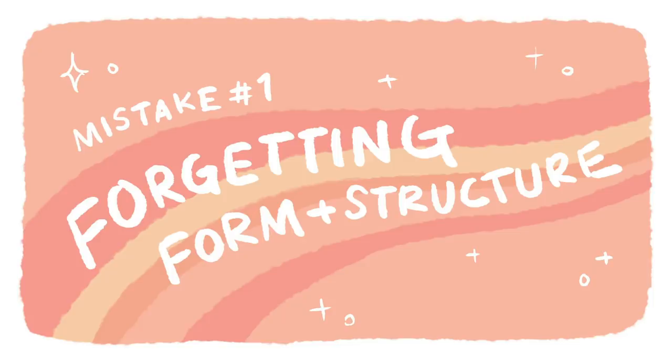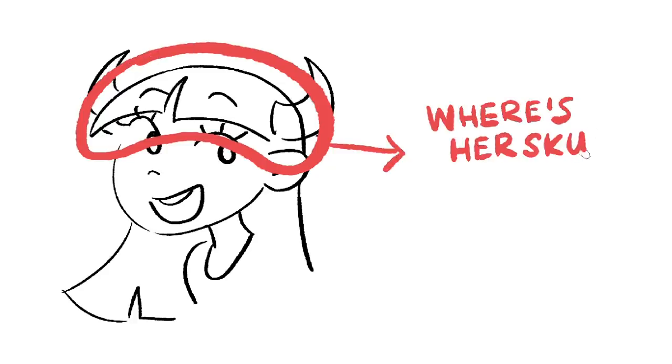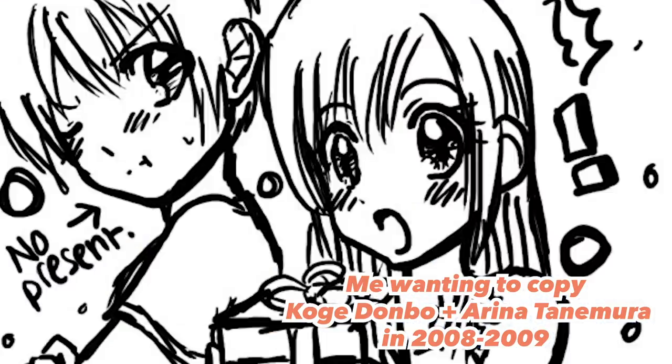The first mistake I see a lot of artists make when they're drawing people is they forget to put the form or the skeletal structure inside before drawing the outlines and silhouette. A lot of people fall into this trap because they're very glued to achieving a style rather than drawing things correctly. There are a lot of artists who make this mistake, and that's completely normal because we all want our own voice. Sometimes the way you find your voice is through how you approach foundational skills.